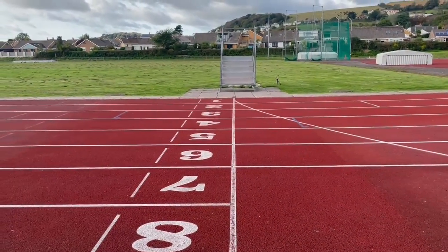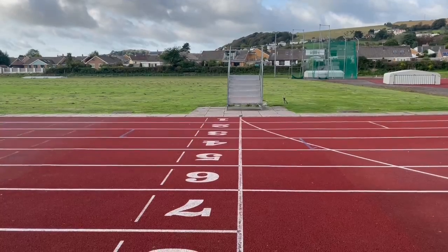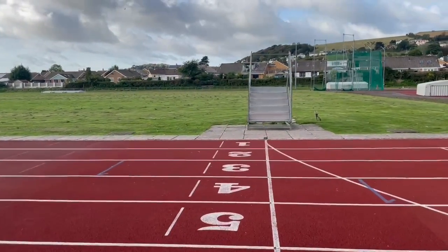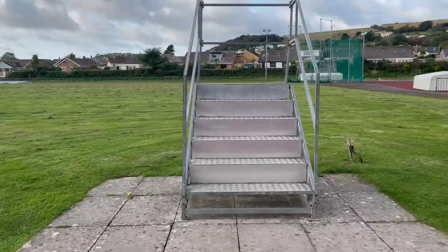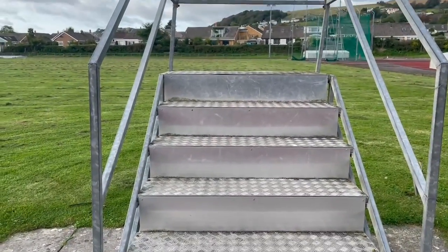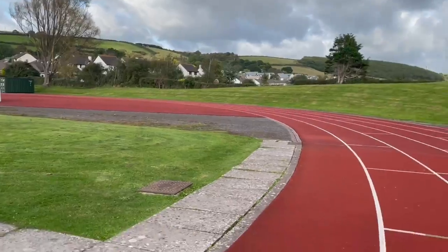Here we are at the finish line. This is where you will stand if you're going to be timing someone as they come down and cross the line. Just over there is the timer's stand, which allows people to sit above each other so that one person takes the time of the first finisher, then the second, the third, the fourth, and so on. This means many people can be on the line and time without having to squint.